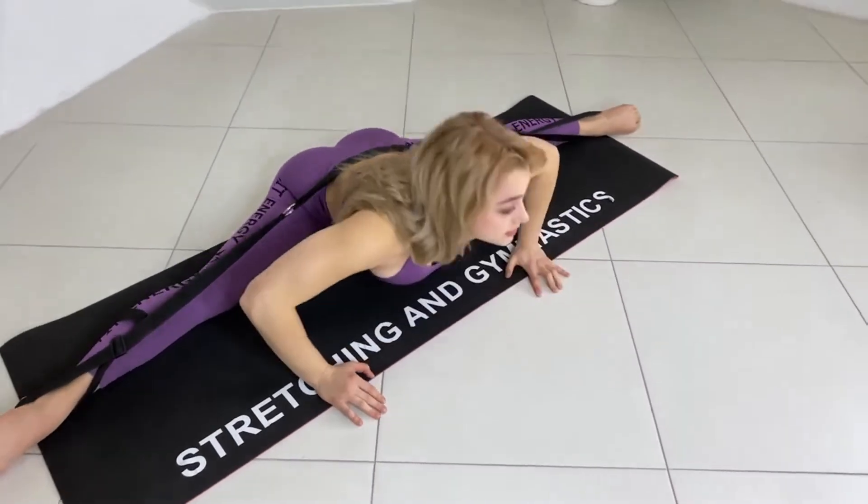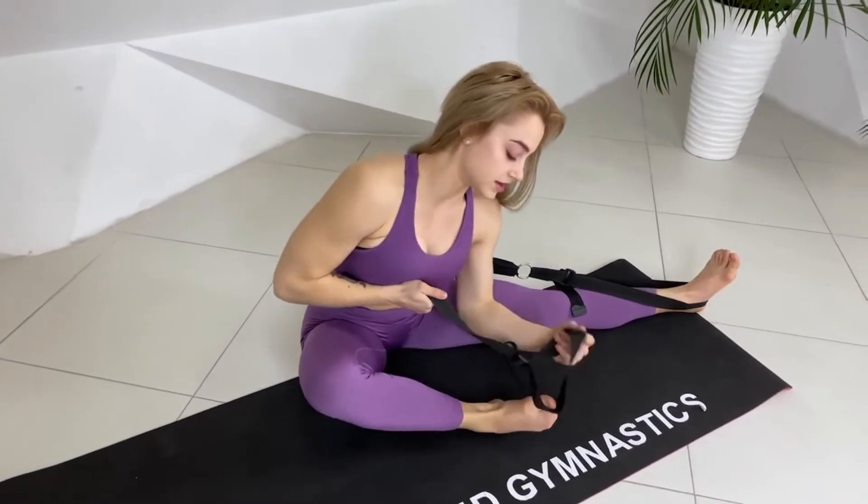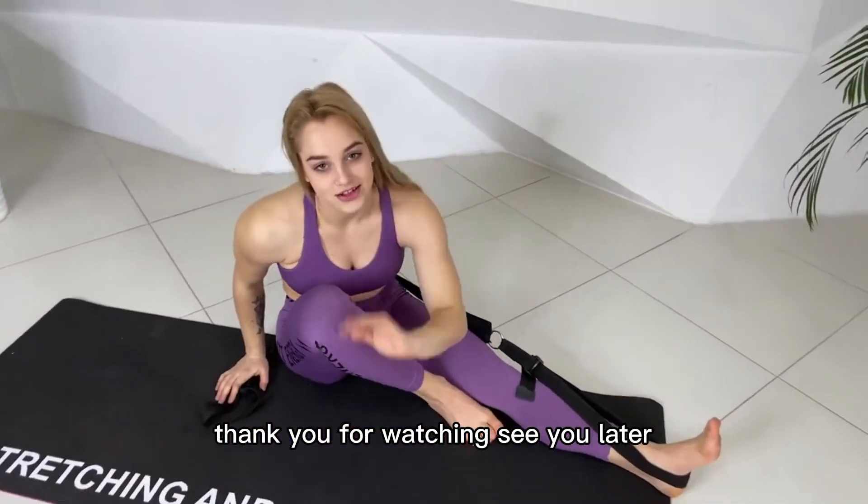Okay, let's go. Good to go. Thank you for watching. See you later.